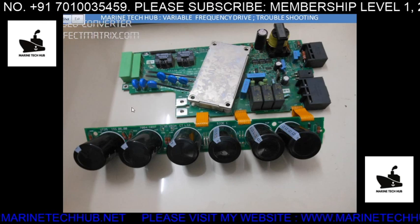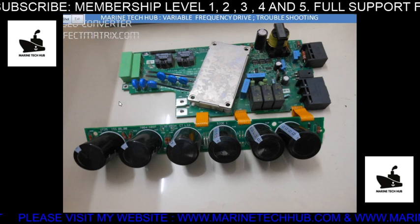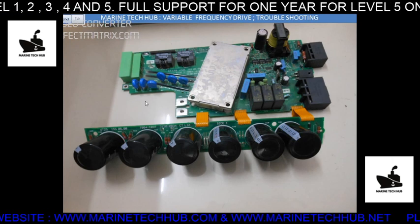Members can join and take advantage of my training. People are calling me from all over the world. If you like the video, please subscribe, and if you have any messages send me on WhatsApp.